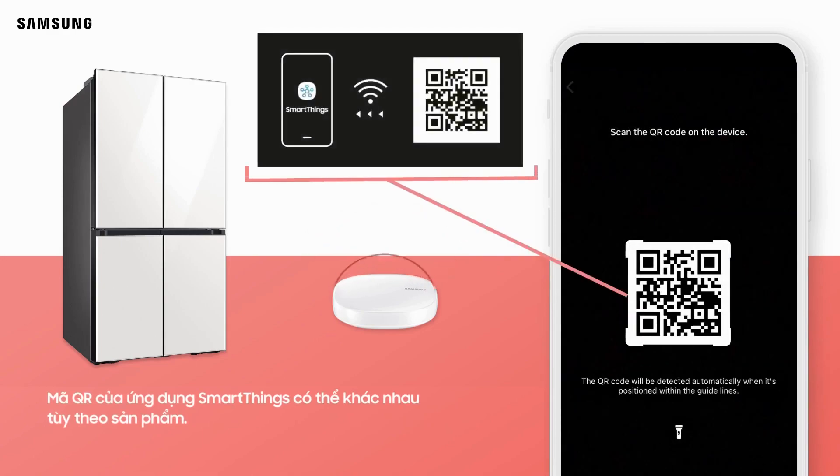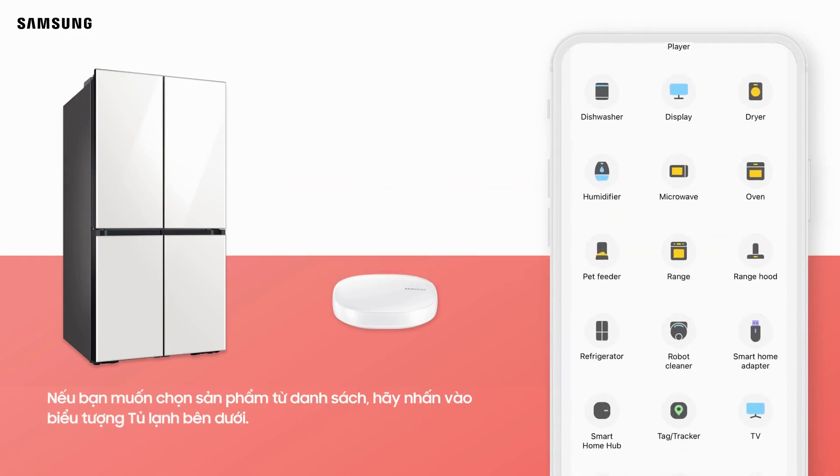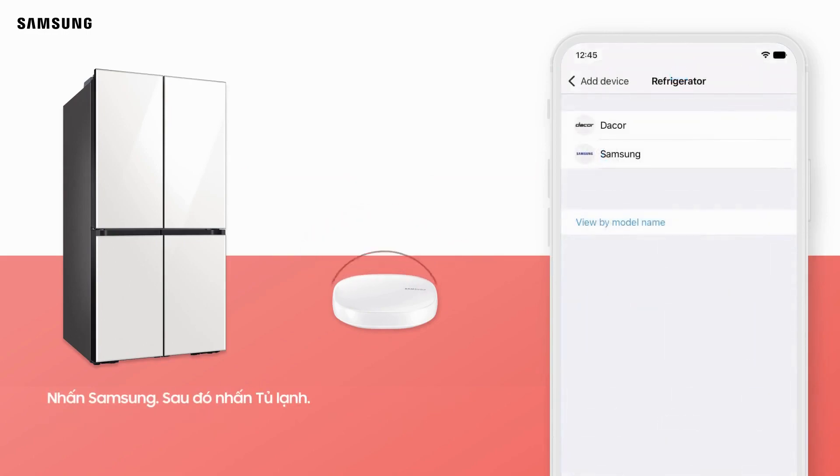SmartThings app QR codes may vary by product, so please refer to the illustration. If you want to select the product from the list instead, tap Refrigerator below. Tap Samsung, and then tap Refrigerator.